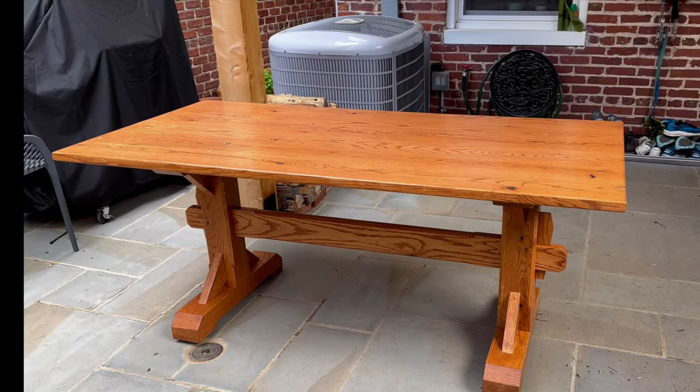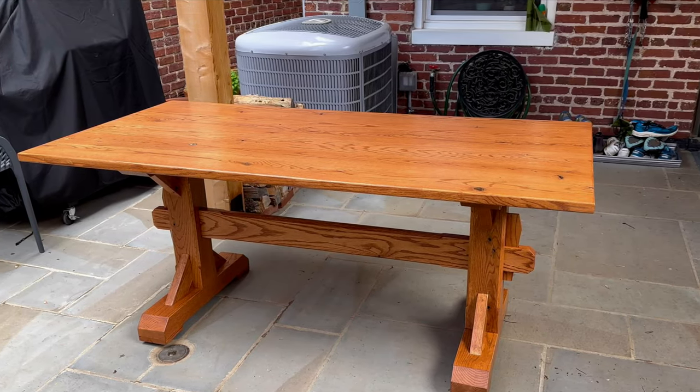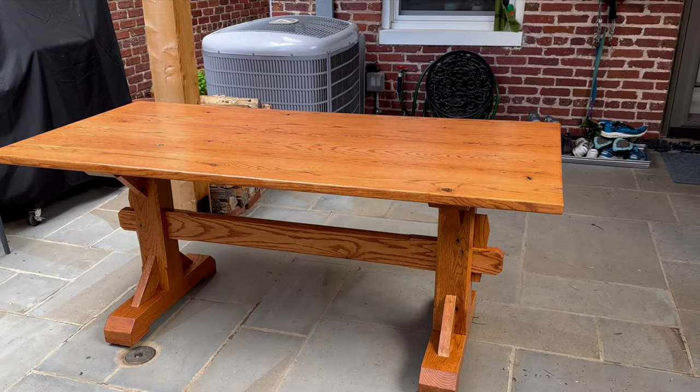Thanks again for stopping by and thanks for watching. Don't forget to subscribe to be alerted to follow up videos in this series on how to build the trestle table. I'll have more videos posted soon. See you then.